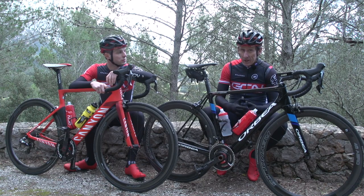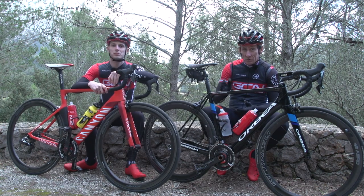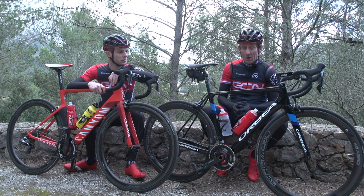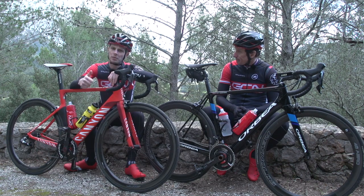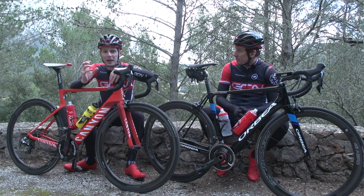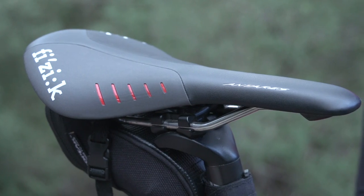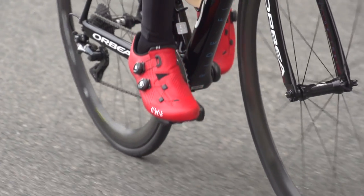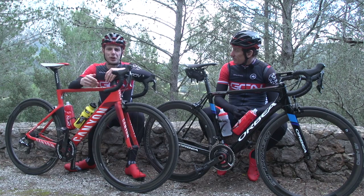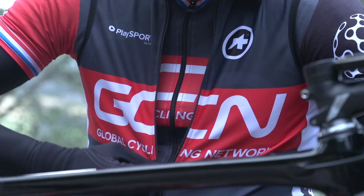Making sure your body is in perfect working order is the first step, but the same should really apply to your bike as well. Spending 10 hours in the saddle is hard enough — the last thing you want is a mechanical or to feel uncomfortable. So make sure it's serviced in good working order and fits you very, very well. Pay particular attention to the contact points with your body: saddle, bars, shoes, insoles, cleat position, that sort of thing. Also anything that can improve your comfort — bigger tyres or better clothing — is going to make a massive difference.